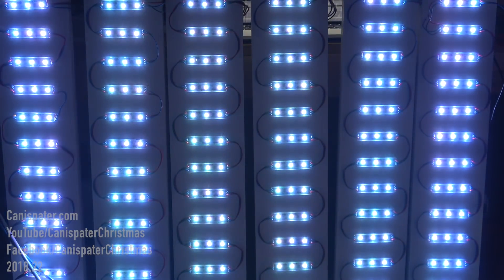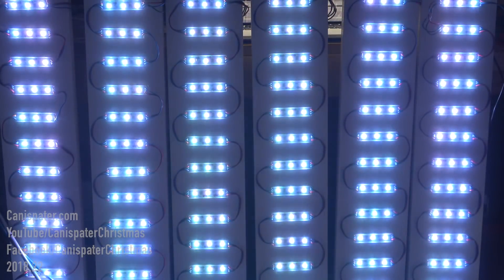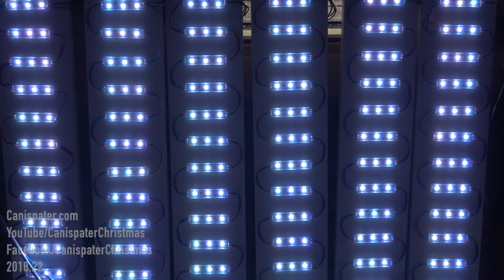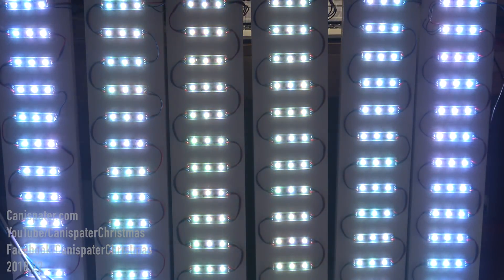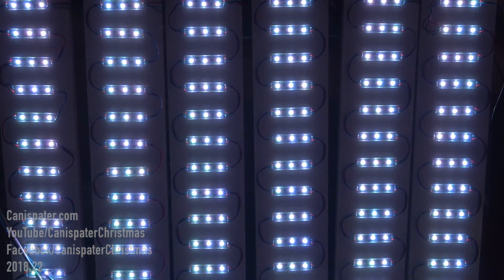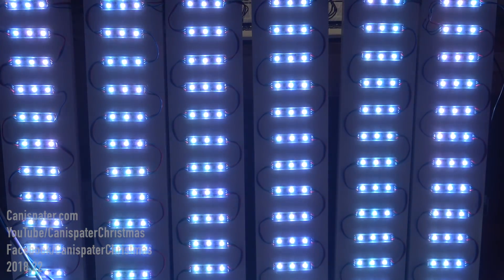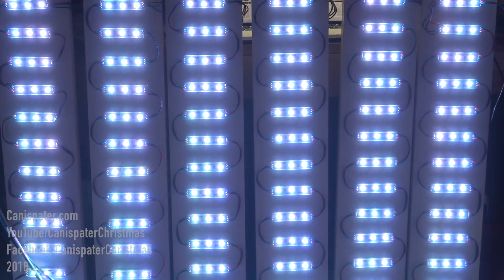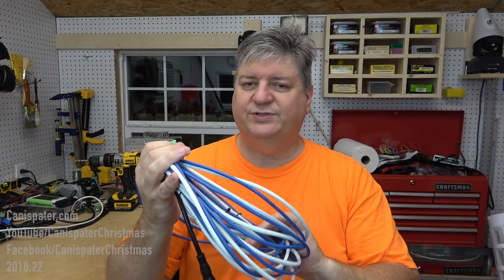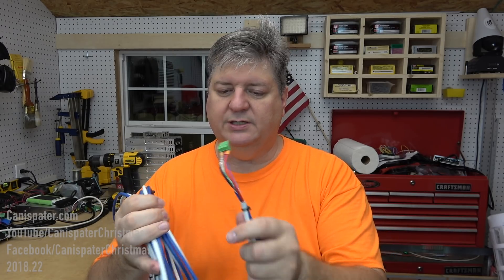All the way up to 70% now and you can see the lights in the center are going yellow as we approach full brightness on the rest of them, so I need to inject power somewhere in the middle. Injecting power at the end of the third string fixes that problem at 70%. At 100% we are seeing no issues at all. The little snake that I built seems to be working.